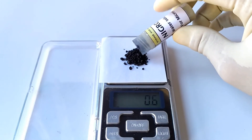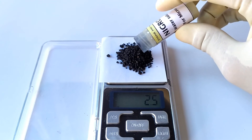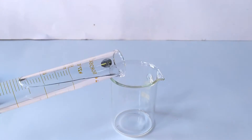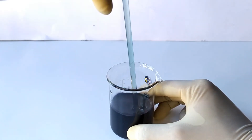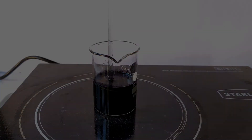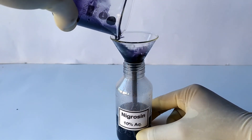Now prepare 50 mils of 10% nigrosin stain. Weigh approximately 5 grams of nigrosin water-soluble stain powder on a weighing scale. Transfer the stain into a beaker containing 50 mils of distilled water. Stir the contents until the stain is completely dissolved. In the case of nigrosin stain, heating the contents of the beaker to about 50 degrees Celsius will speed up the dissolution process. Once the stain has completely dissolved, allow the solution to cool down and transfer it into a clean, dry bottle for storage. Give appropriate label to the container.